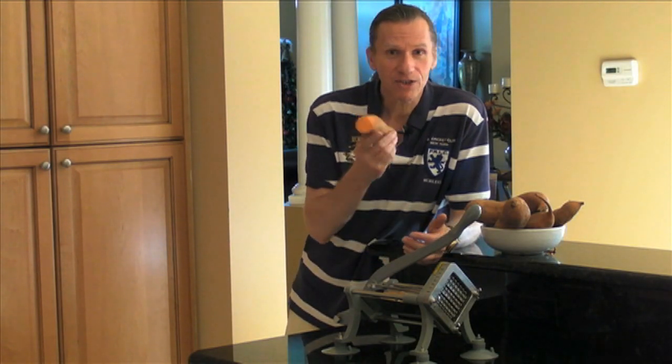Hi, Rick Knappe here, and welcome to the Healthy Rides Health Factory again. Today I want to show you about the gorgeous nutrition of sweet potatoes. Now, you've probably boiled them, you've baked them, but they're really hard to cut if you want to make French fries.